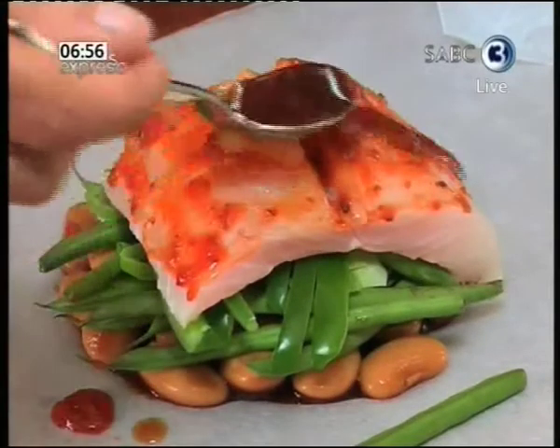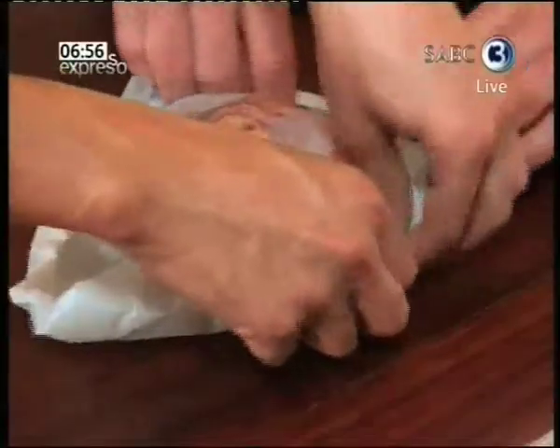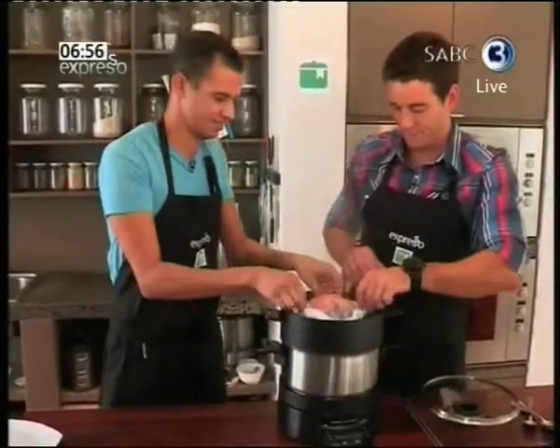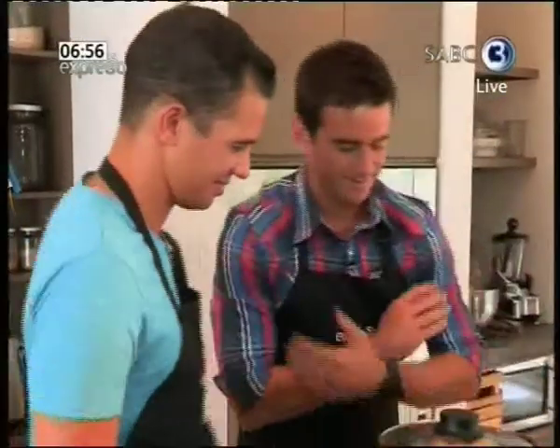If you don't have a steamer, simply preheat the oven to 200 degrees Celsius, cover the fish tower with wax paper and bake for 15 minutes. Our steamer seems to be on full steam. Now the waiting game — and of course you can get this recipe and a ton of other Chef Cohen's specialties at recipekitchen.co.za.